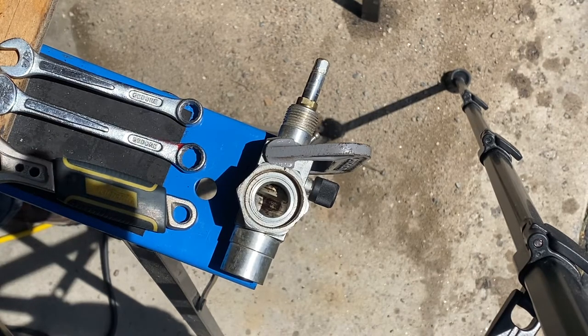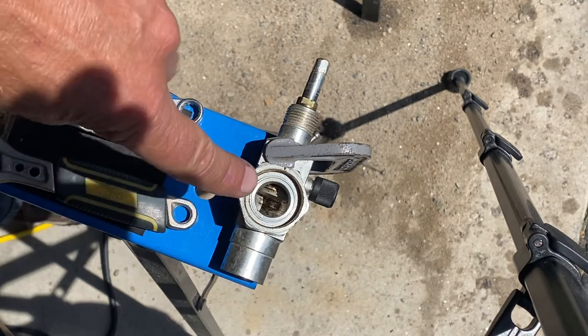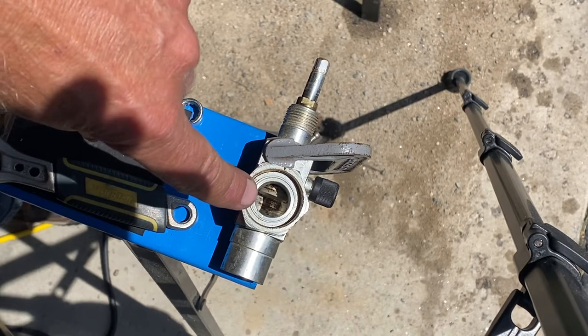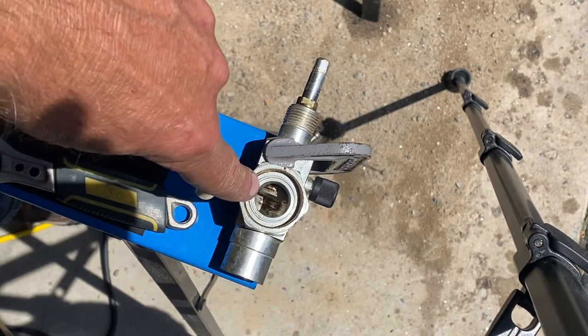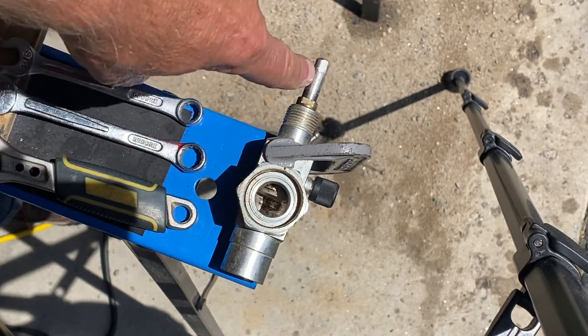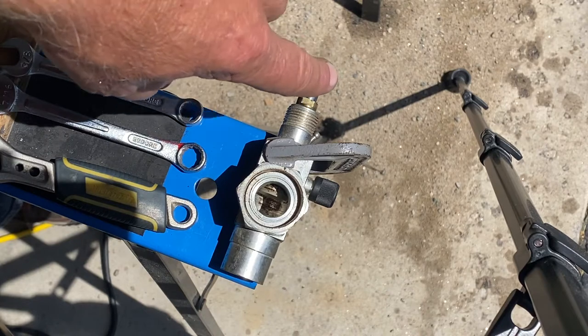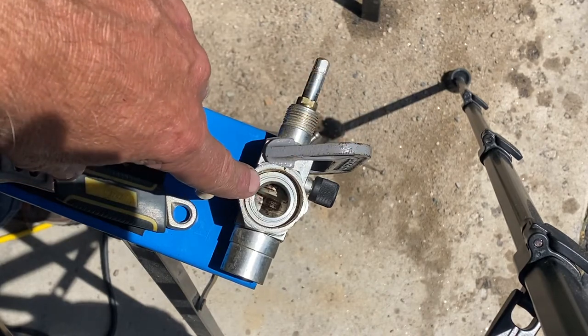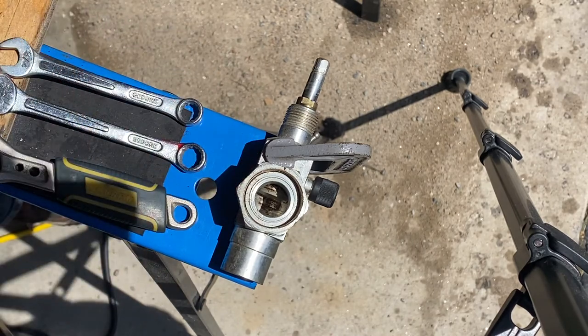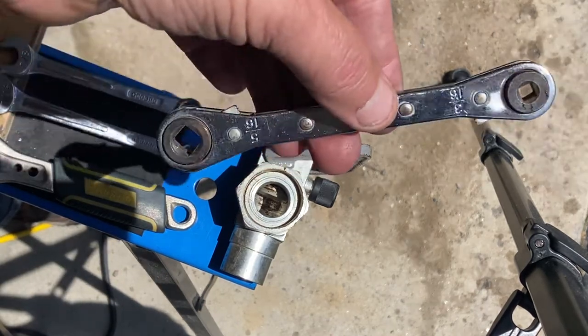I'm going to do a short video on the service valve, taking advantage of the nice sunny day so you can actually see the inside of this service valve. There's a plunger in there that goes up and down depending on how I turn this particular stem. Right now this plunger is what we call back-seated — it's completely at the top.